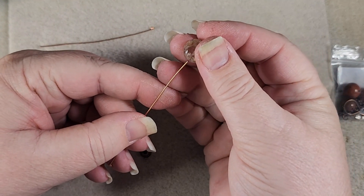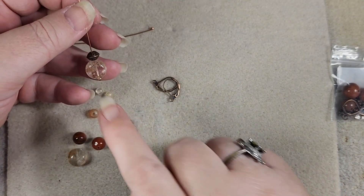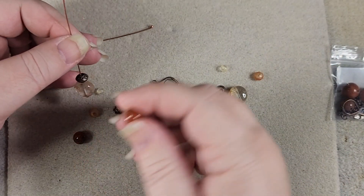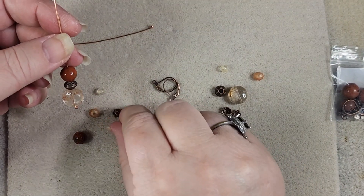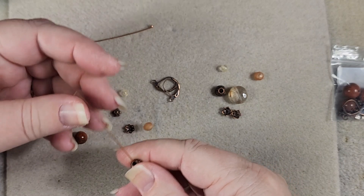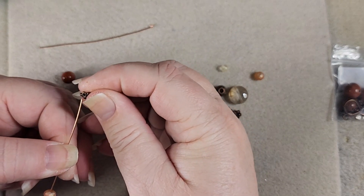We're going to start with this citrine coin, and then we're going to put on this Saturn because it's rather large and we want a large spacer so that it lets us see it. Then we're going to put in the magma first — not the jasper first — the magma first. That way it's not just a tower that just keeps going. It gives us a little definition. Then we're going to put on a bead cap.